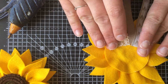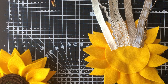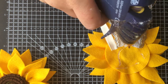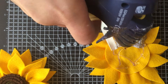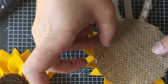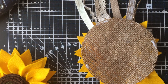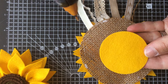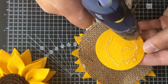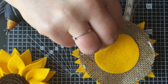So that's what the back looks like now. I'm going to take a hessian disc and glue all over the back of my sunflower, then pop the disc on. That's everything fixed into place. Then take my second yellow disc - I'm going to pop glue all over the back of that as well and pop that right in the middle of the hessian disc.